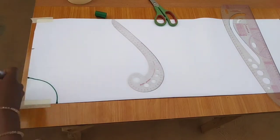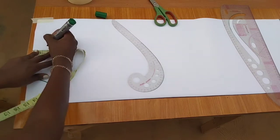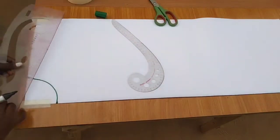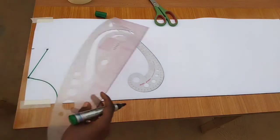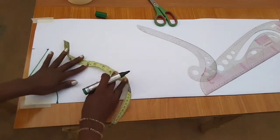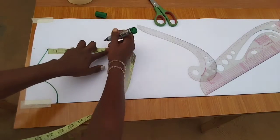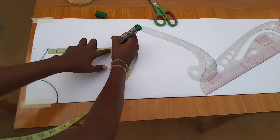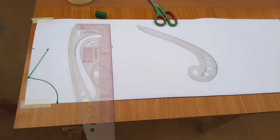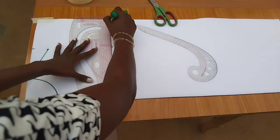Where I marked the seven inches for the shoulder, I'll come down by 1.5 inches for the shoulder slope — you know how we do that if you've been watching my tutorials. Then from there I'll mark my armhole measurements, which is the bust divided by 6 plus 1.5. My bust is 34, so 34 divided by 6 equals 5.6, plus 1.5 — I'll square down this line and it will serve as the chest line.